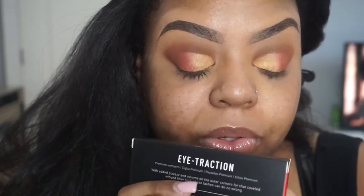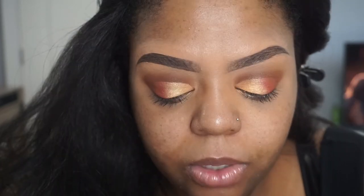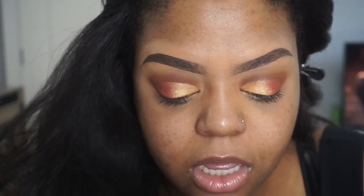If you guys want to do a wing you can definitely do that, but I'm not a big wing type of girl. I'm going to use my old lashes — this is the Morphe premium lash called Eye Traction. I absolutely love this lash. They're going to be an old pair because lashes are expensive, and I wear lashes probably five times a week, so I don't want to keep buying new ones.